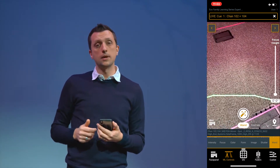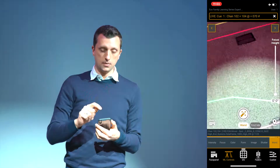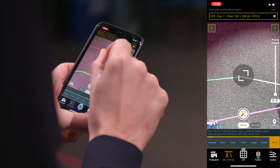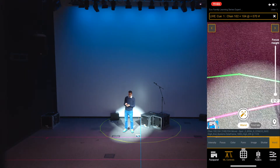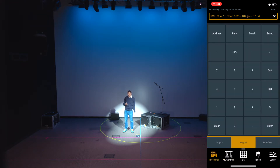From here I can swipe up or down for intensity — swiping down to turn those off, swiping up to turn them back on. I can zoom out if my fixtures have a zoom parameter, and zoom in using the phone. I can also use the full iRFR functionality, changing to any other menus to control their color, gobo, and more.